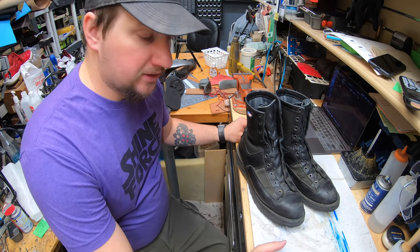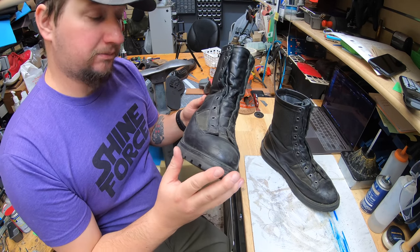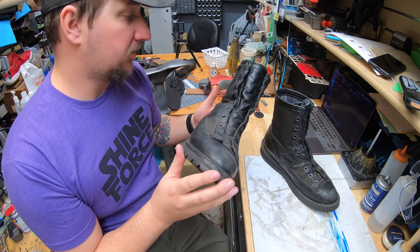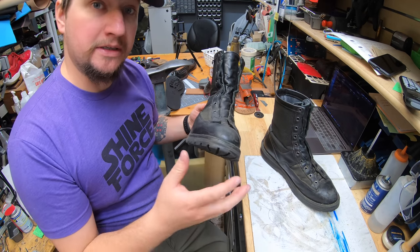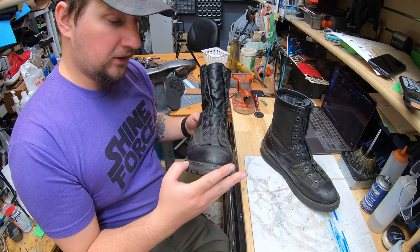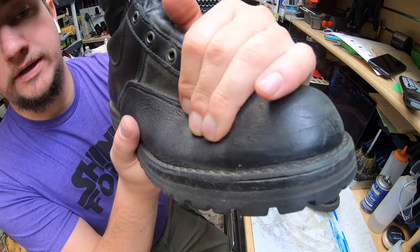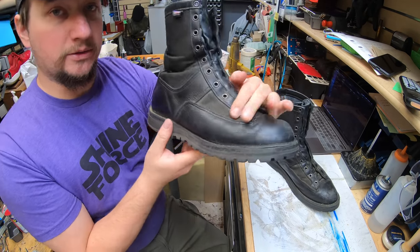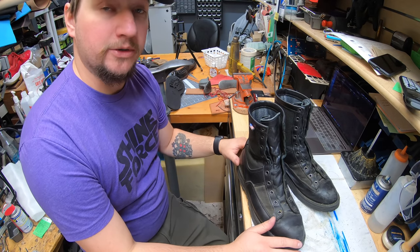Hey everyone, it's Alan over at Cobbler's Plus and today we're going to be working on a pair of Danner work boots. It might not even be a work boot — it could be a military style one. It really looks more like the military style, but a lot of guys and ladies use these for work boots as well. So come join us, check it out, and see what we're doing on them today.